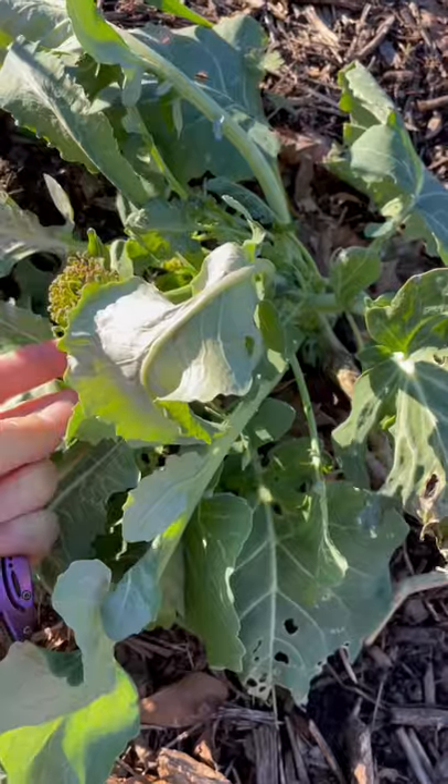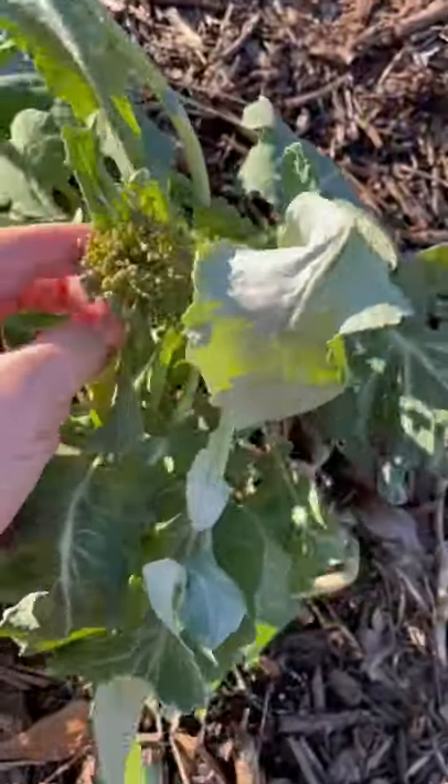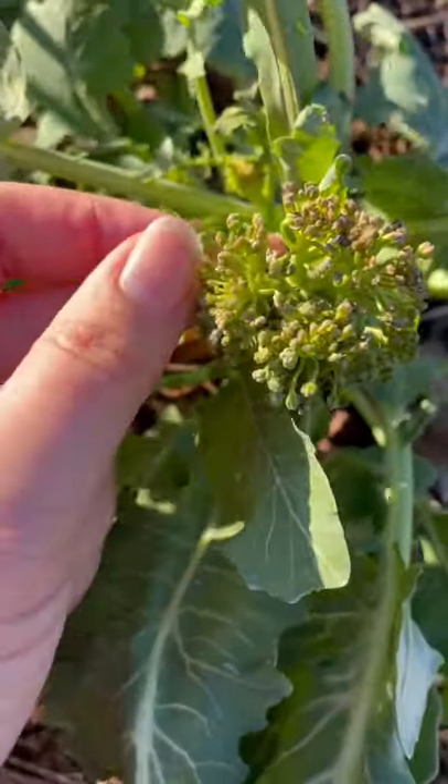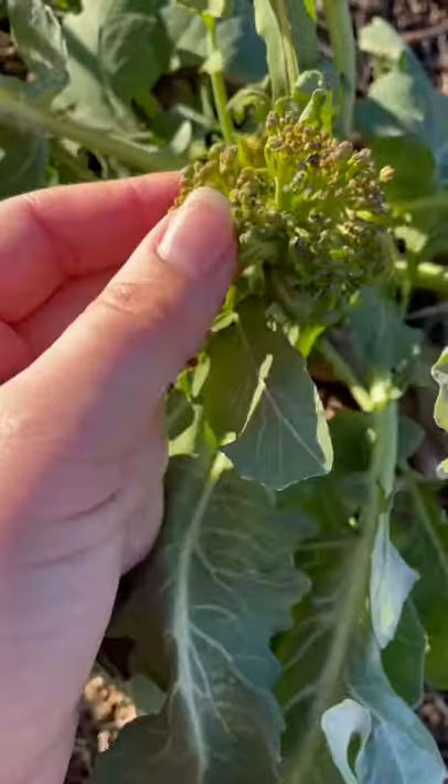Hey guys, just here to do a quick video on how to tell if your broccoli is ready to harvest. So you can see this, even though it's still small, it isn't a very tight head. The little broccoli bits are starting to separate and that means that it's about to open up into a flower.